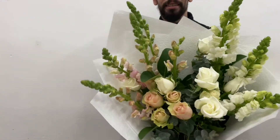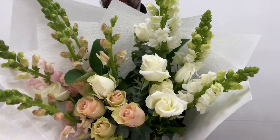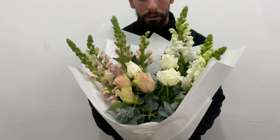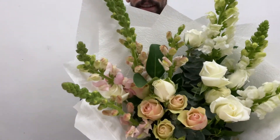Here's our finished piece. Lovely snaps all starting to open up, gorgeous roses all at various stages — some opening, some still very tight.